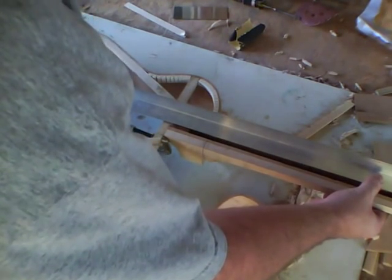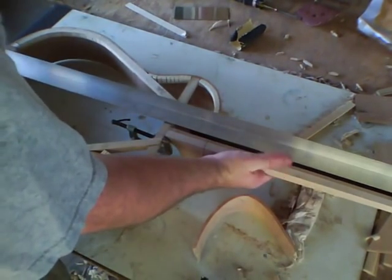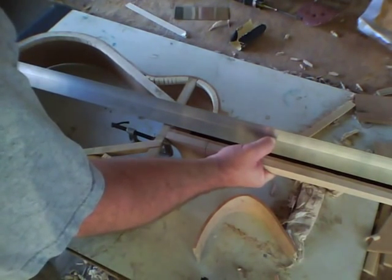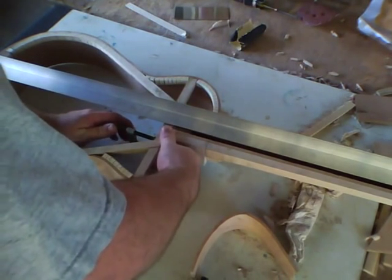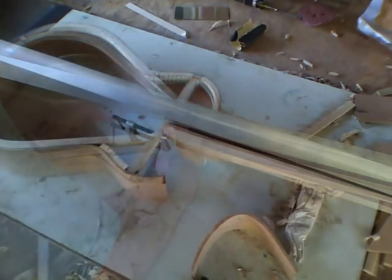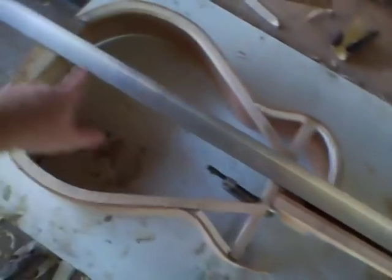Now I'm just putting a straight edge on here to make sure that everything stays in line. If you have to adjust the stop and the clamp, you may have to make a minor adjustment to make sure everything's in line — from the nut to the center block to the bottom block.